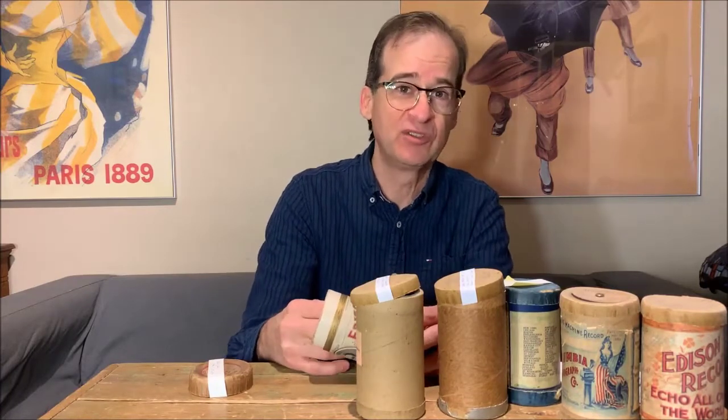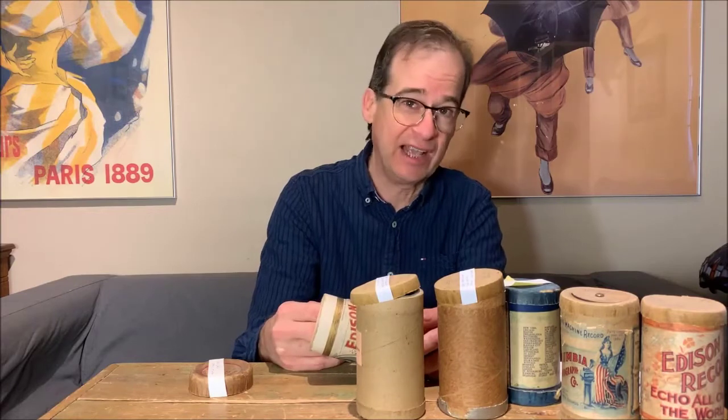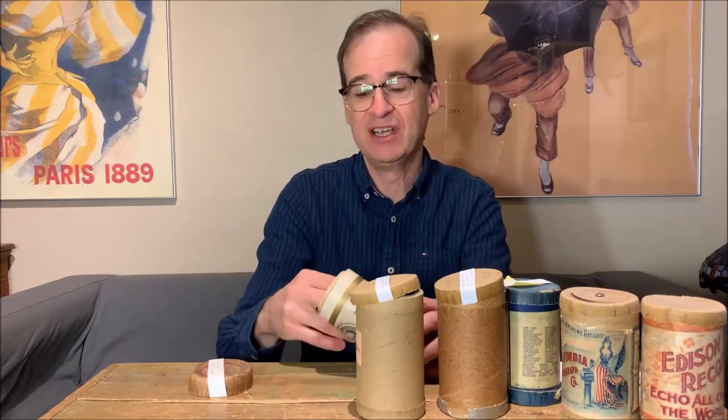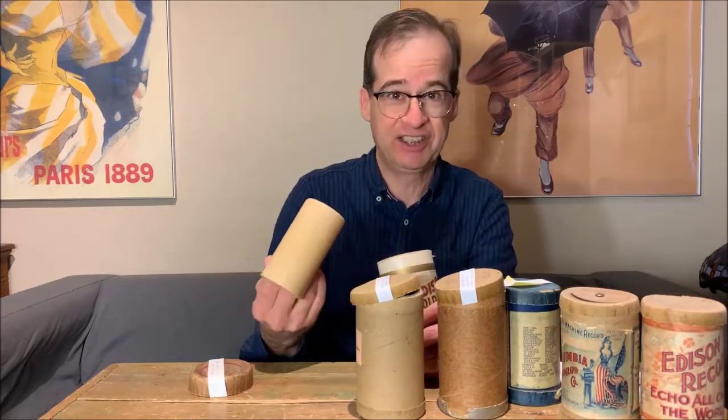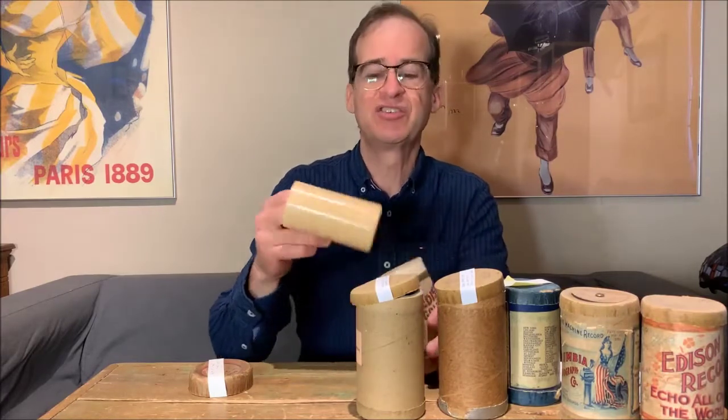What they discovered was if they used a higher temperature when they were making the material, the material lasted a little bit longer and was a little more rigid. They also found that changed the color a little bit and made them a little darker brown. So this is an early one.